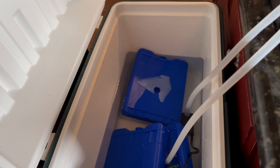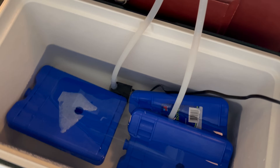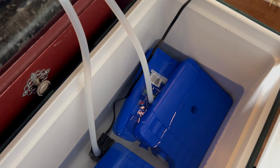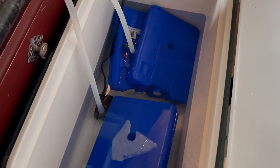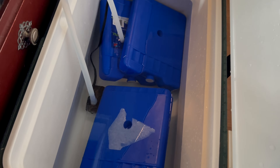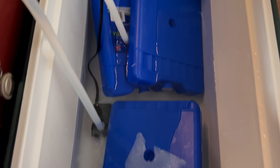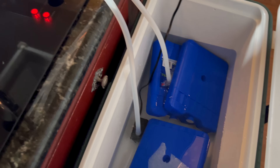Another thing is that if you're going to be using the circulation pump — which I highly recommend, because otherwise the water inside of the cooling pot is just going to get very hot very quickly — you want to fill up your cooler with as much water as possible, because it's still going to heat up. This water has gotten pretty hot, even with the ice packs in here with the water circulating the entire time.